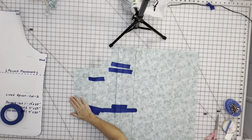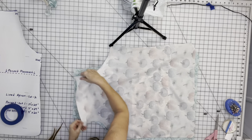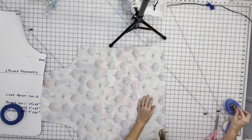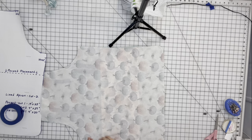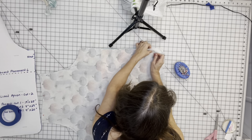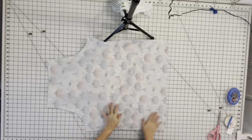We've finished tacking down the straps and got them all taped down. Now we're going to take the other apron piece and put right sides together — right side to right side — and just line that up. We're going to leave about a four or five inch opening at the bottom, so I like to put my pins going this way to remind me to stop sewing here. Then just pin all the way around. We're going to leave this opening, sew starting here, go all the way around, and stop here.